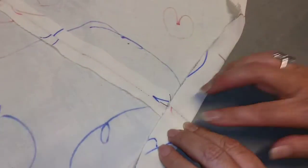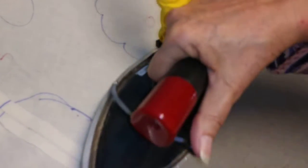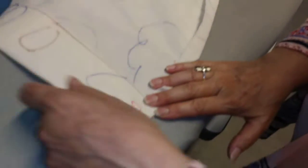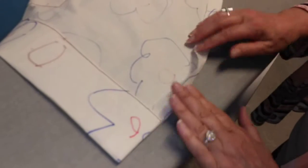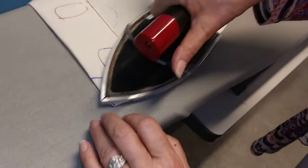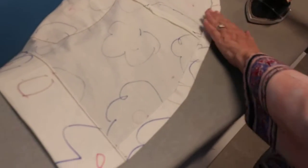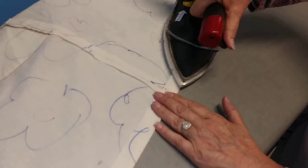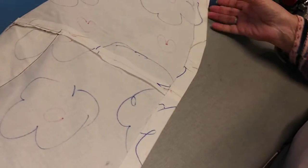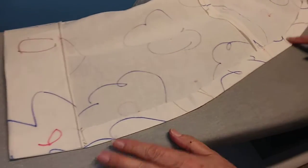I want to fold that up an inch and make that even. There's my other end, so I'm going to make that flat. I'm just kind of making this a little bit better — it was a little bit too wide. So now that I have it folded up and pressed one inch all the way around.